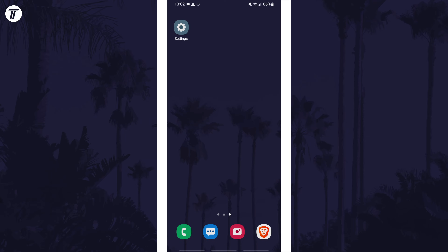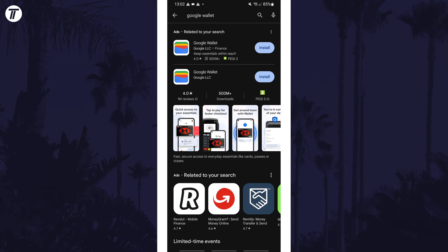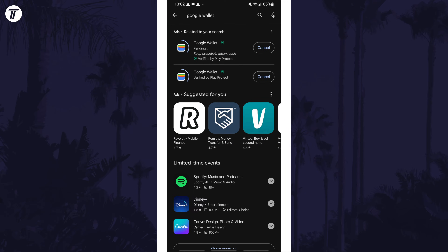To set up Google Pay, first make sure you have the Google Wallet app. If you don't have it, you can find it in the Play Store. This app used to be called Google Pay, so if you have that, try updating it.